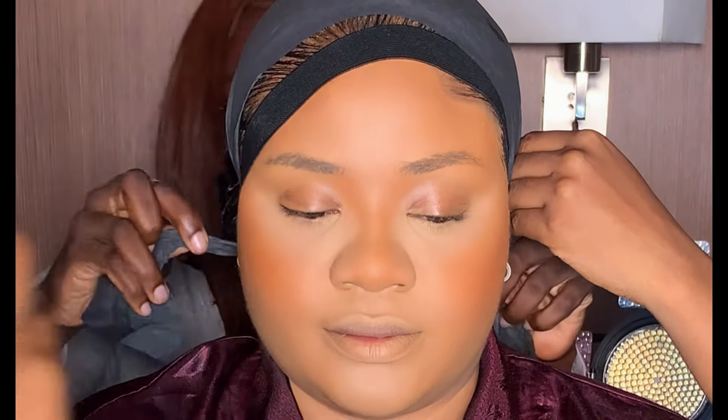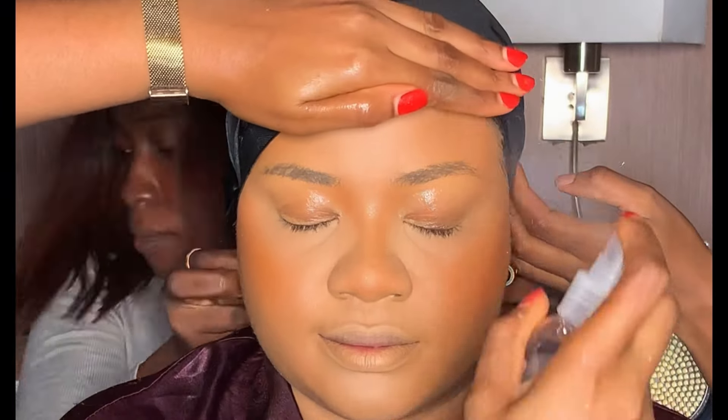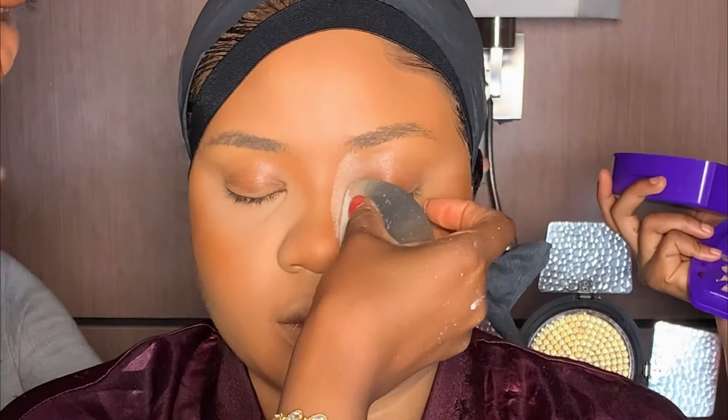After blending, I'm going to be setting the face — this helps the product to sit properly into the skin and reduce the powder effect. After setting, I let it dry before moving on to baking. I'm using the same tint powder I used to set her face to bake her face.